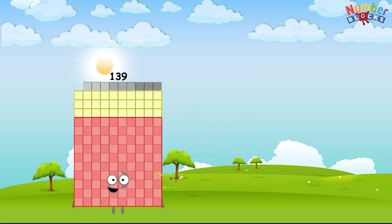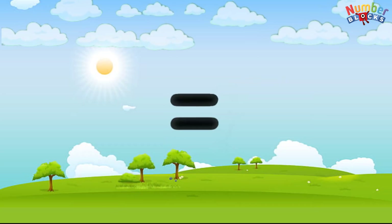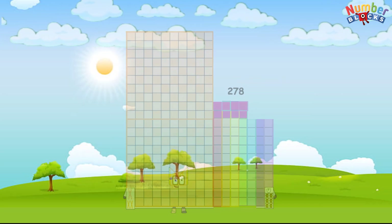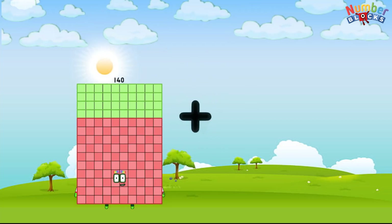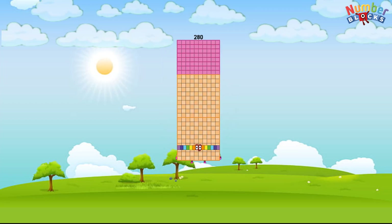139 plus 139 equals 278. 140 plus 140 equals 280.